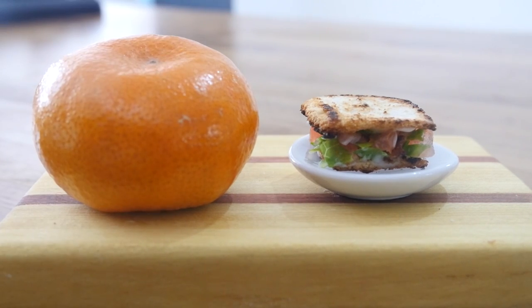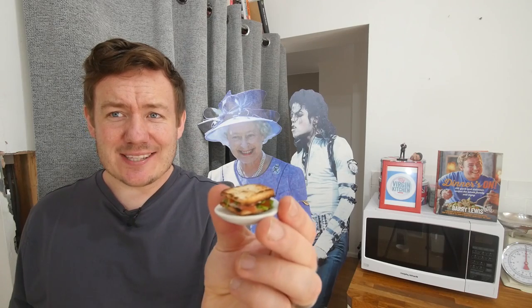Mini BLT all done. Tasting time — I'm so excited for this, I love a BLT. Just like the real thing — absolutely stonking. So that's it, folks. Remember to check out the rest of the mini food playlist, and let me know down below any other mini food attempts you want to see next. Don't forget to subscribe for regular recipes and food fun, and I will see you again next time.